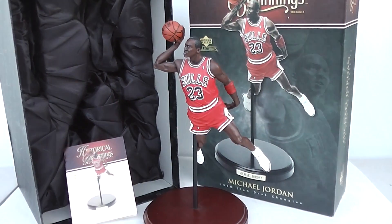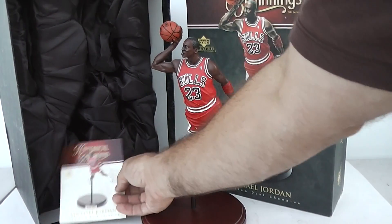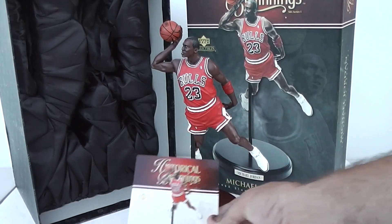Let me zoom out here. Even the texture on the ball is really, really incredible.